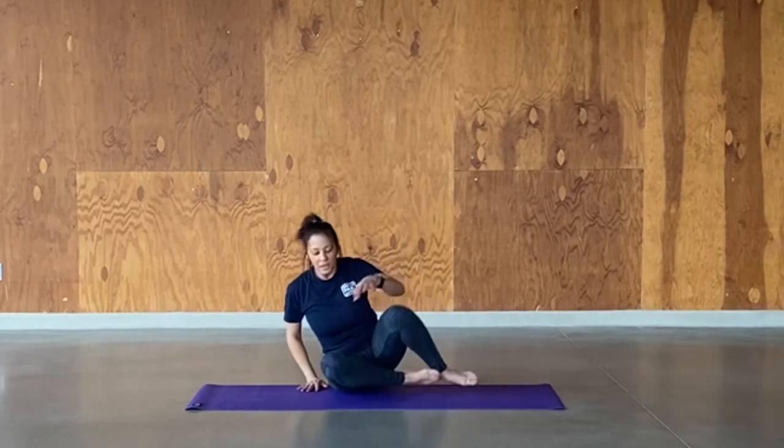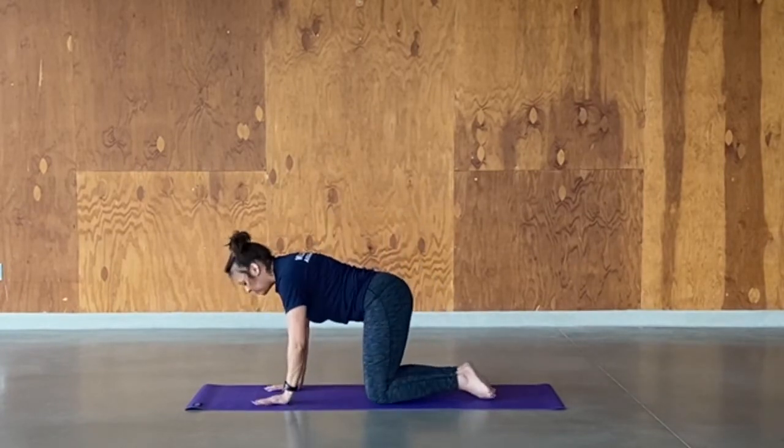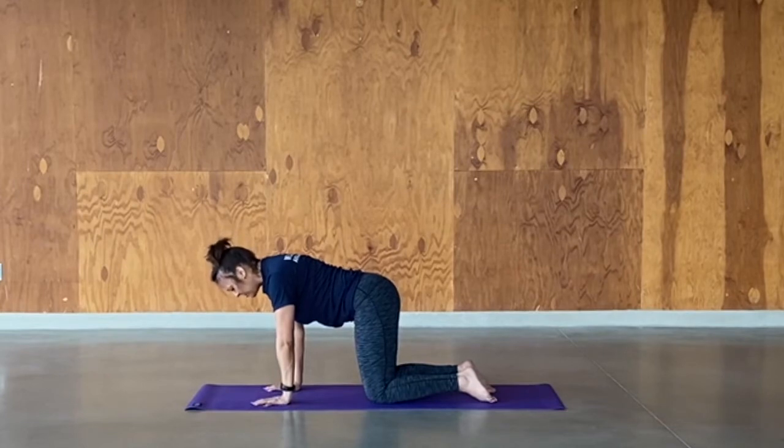We're going to shift forward, come down to hands and knees. Come into tabletop. Spread the fingers out nice and wide, separate your knees hip-width apart, flatten your back. Lengthen the neck like it's an extension of your spine — gaze down at your mat, just above where your fingers are. Take a couple of breaths here. As you're inhaling, that's where your ribcage is expanding.